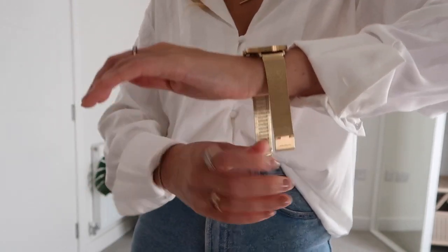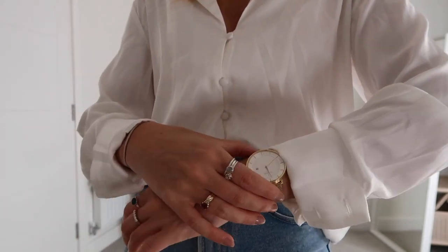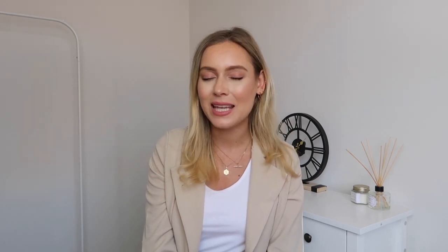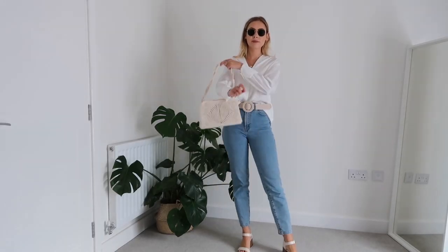The watch I've chosen from Nordgreen is the Philosopher mesh watch in gold, the 40mm size — it is absolutely beautiful with stunning detail. The next thing I like to add is a belt. I've gone for a very neutral, light beige belt from Mango to keep the outfit light and airy. I've also added a gorgeous rope bag from Topshop, tying into that neutral beige aesthetic. The look is finished off with beige heels from New Look, which also have a crocodile print strap for added texture.